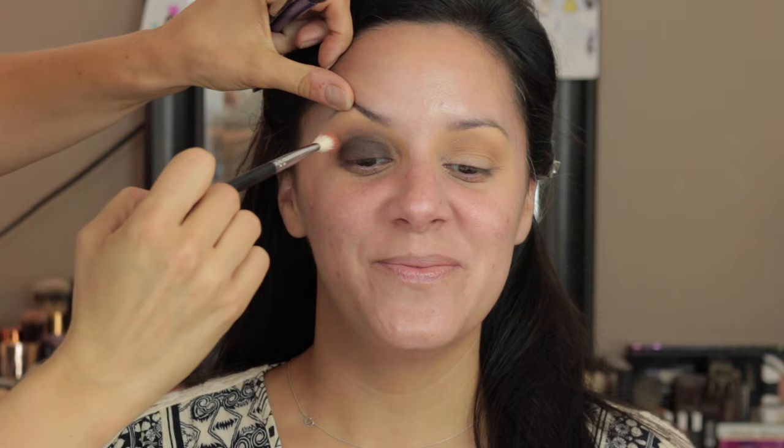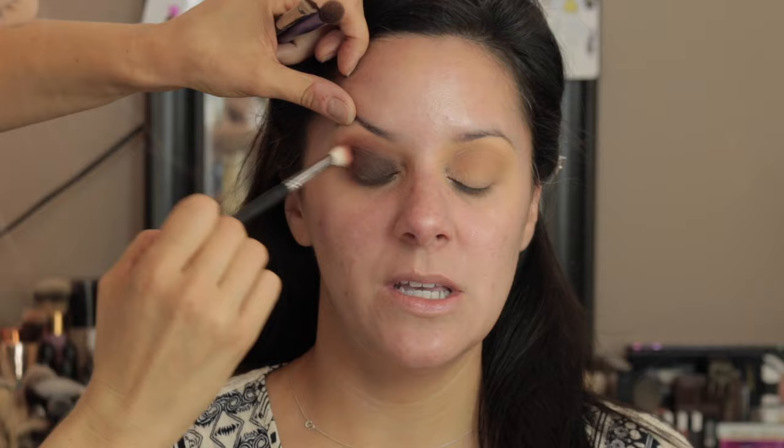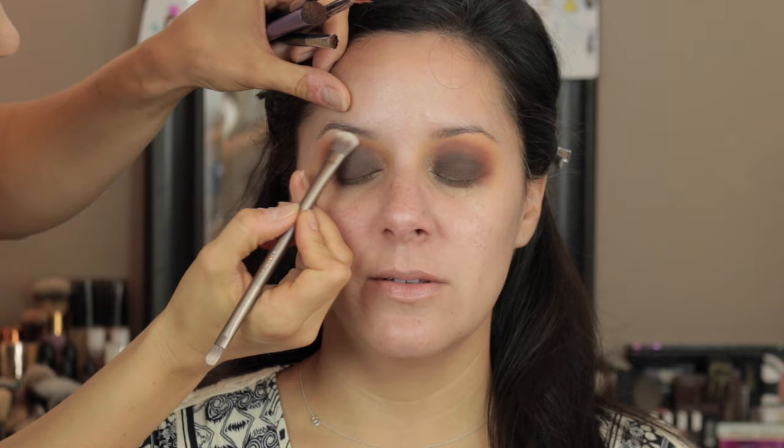Then I'm going to take Real Gar, the matte orange, and blend that into the crease with my MAC 217, also blending out the edge of the brown. Then I go in with Red Ochre and mix that with the Real Gar on the same 217. I'm using Tempera on a flat brush to highlight her brow bone and soften the edges of the crease color.